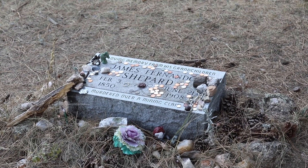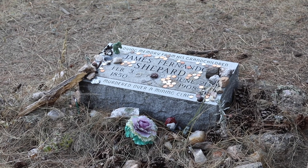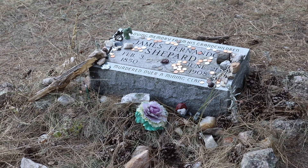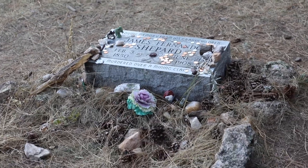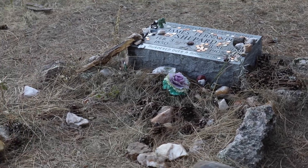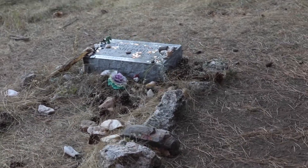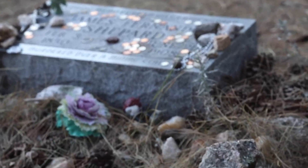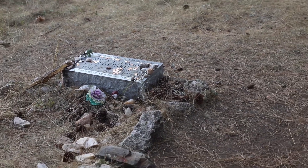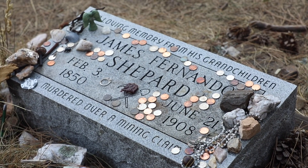So here's the grave of James Fernando Shepherd, born February 3rd, 1850, died June 21st, 1908. Murdered over a mining claim. It also says, in loving memory from his grandchildren.